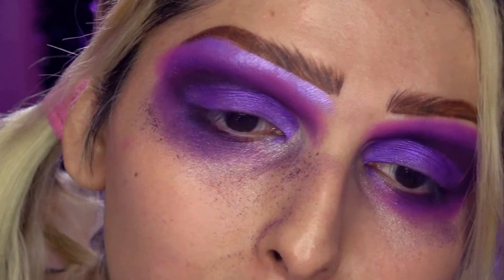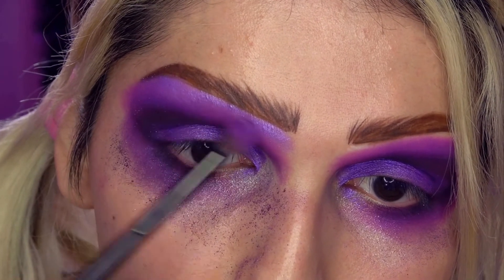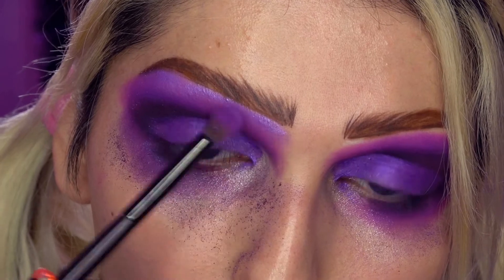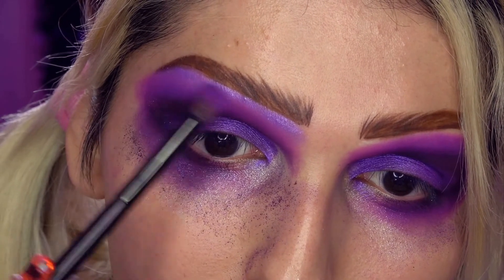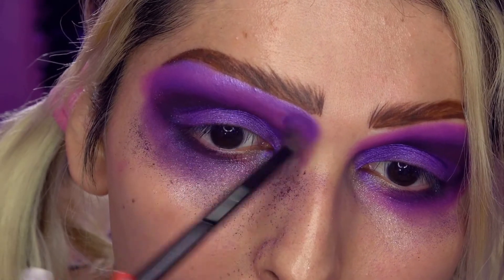¡Qué bonito se ve! Me gusta. Y con mi brochita fluffy voy a difuminar con el color de abajo, así, para que no se vea tan duro, principalmente aquí. Lo siguiente que voy a hacer es delinear. Voy a hacer un delineado dramático. Voy a utilizar mi delineador negro, pero también voy a utilizar delineador blanco. Blanco, ¿por qué? Porque sí.